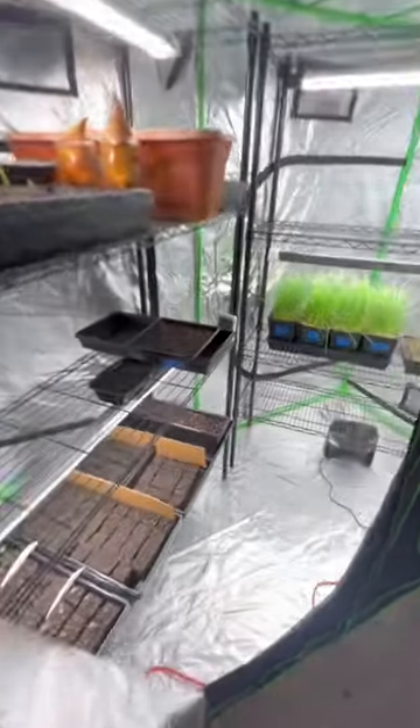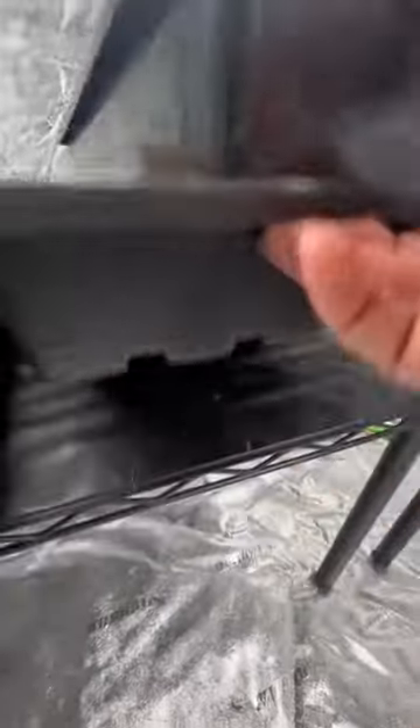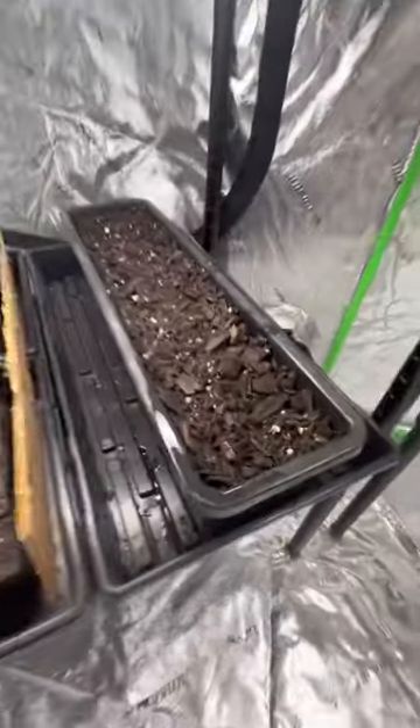Next we'll place it inside of the growing conditions. Here we have a grow tent with a heat mat that stays about 80 degrees Fahrenheit all the time.